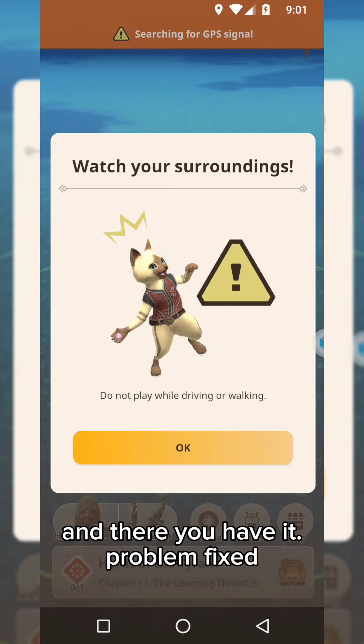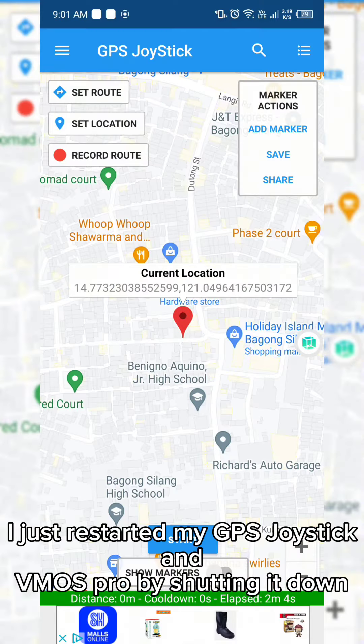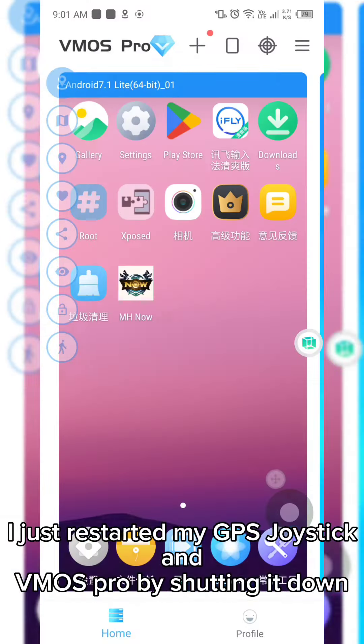And there you have it — problem fixed. I just restarted my GPS joystick and VMOS Pro by shutting it down.